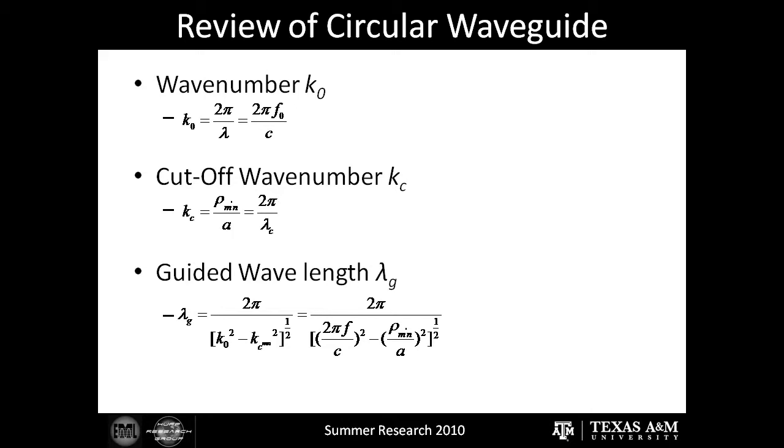The guided wavelength is a function of the operating wave number and the cutoff wave number, generating a wavelength that is longer than it would be in free space. This apparent difference can be explained by imagining waves at a beach — when you look at the waves from an angle, they appear to be moving faster than if you looked at them straight on. This is the same within the circular waveguide. We then divided the guided wavelength by four to get an optimal position of the probe. This ensures that any electromagnetic energy that escapes past the probe is reflected by the back wall so that it rejoins the other electromagnetic energy in phase. This is also known as the short circuit position.